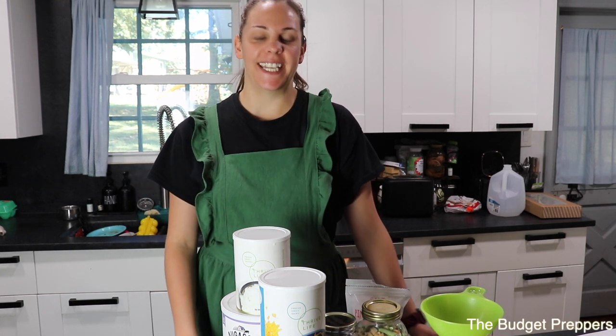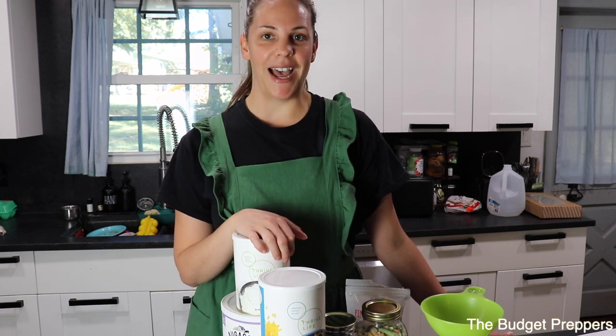Hi guys and welcome back to another video. If you're new here my name is Natasha, and today we are going to create another meal in a jar recipe. You guys are loving these. The meal in the jar dish that we are creating today is shepherd's pie.